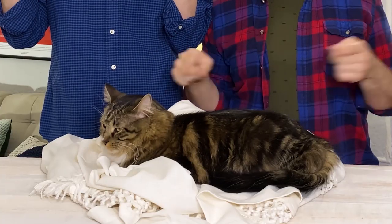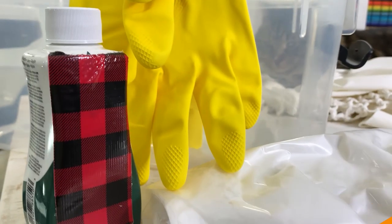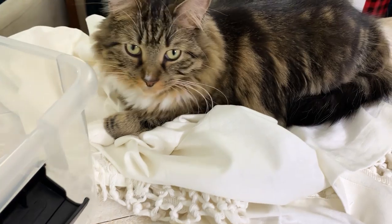And maybe once he'll get up, we can start working. That might be our biggest challenge. So we'll see you tomorrow. Before you start, you really want to make sure that you have all your materials gathered, and you really actually don't need that many things.